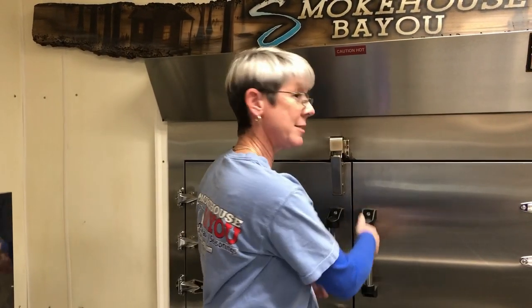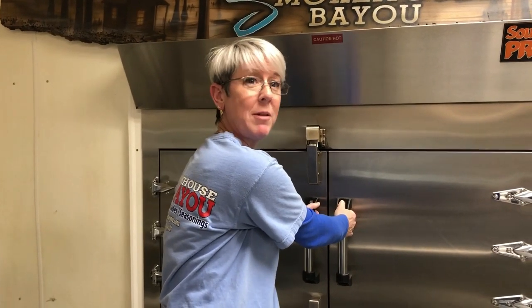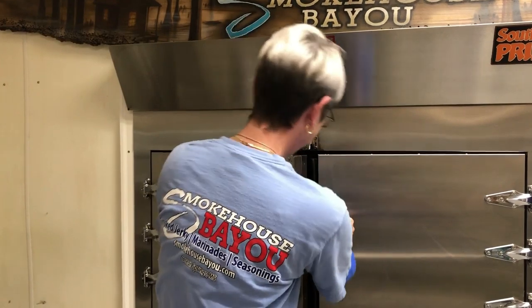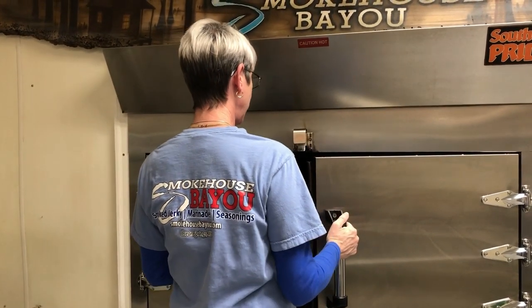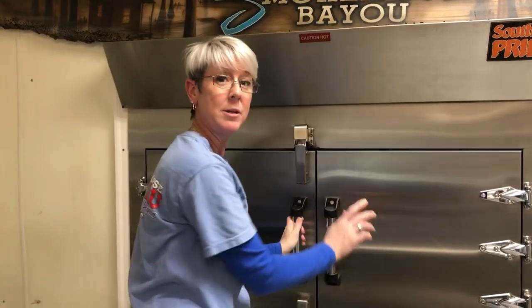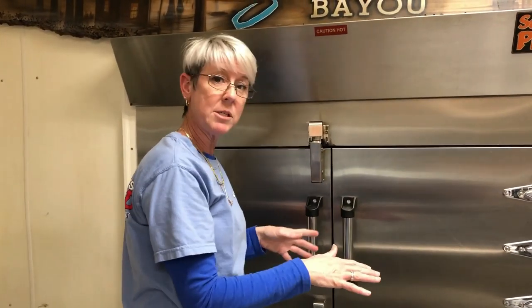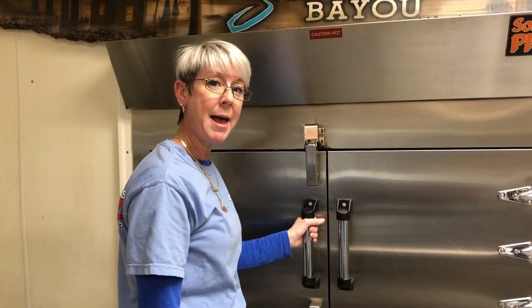We're back. The smoker's been going about three hours at 190. I'm going to check it now and see if it's ready to ramp up. It's ready to ramp — so let's bump it up to 260. Once it gets to 260, we'll cut it off and get it chopped up and ready to bag.